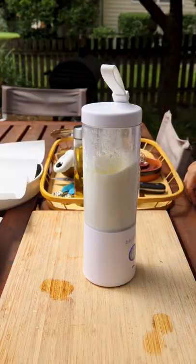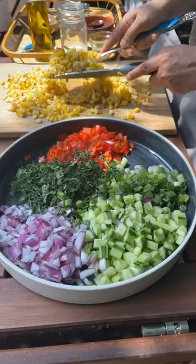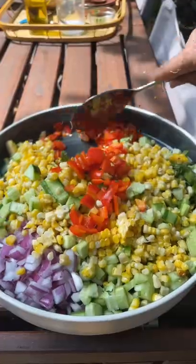I took the corn off of the cob, added it to these ingredients, and then topped it with my mustard dressing.